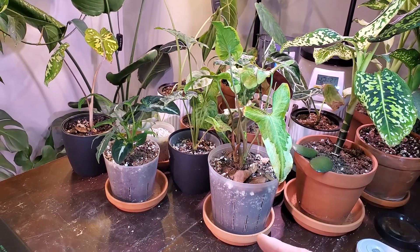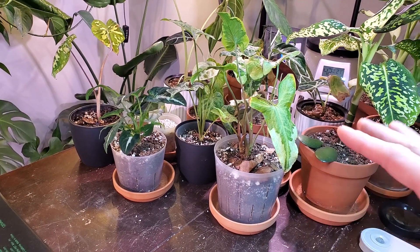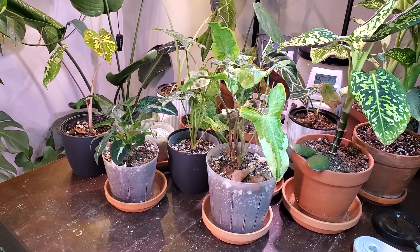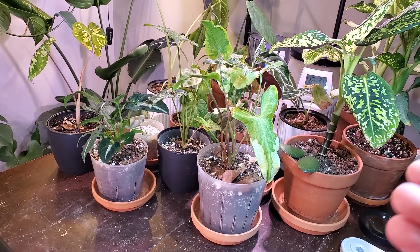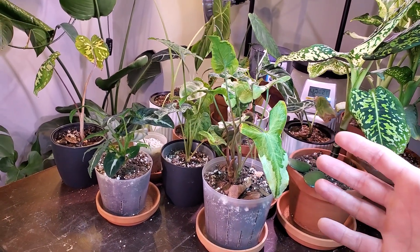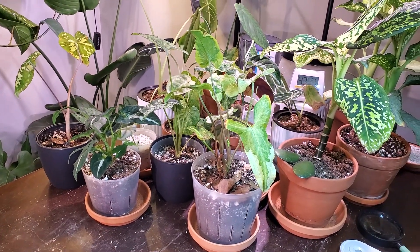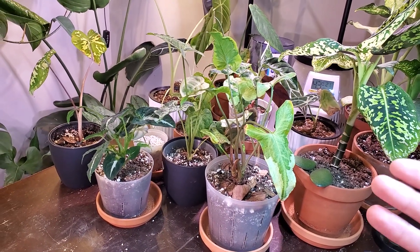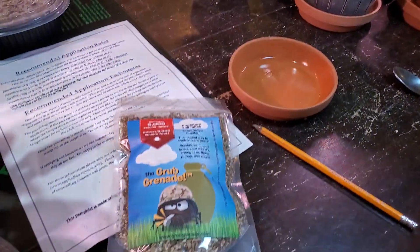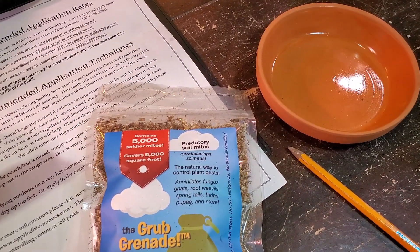— bugs, or houseplant bugs, can build up resistance to those types of products, and eventually it is less effective. I know a lot of people will spray down a houseplant just as a preventative measure, but if and when you do have insects, they can develop a resistance to those types of products. So that's why I'm choosing to try these predatory mites.